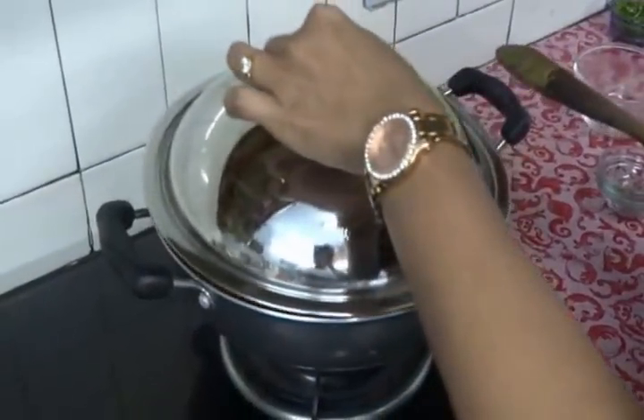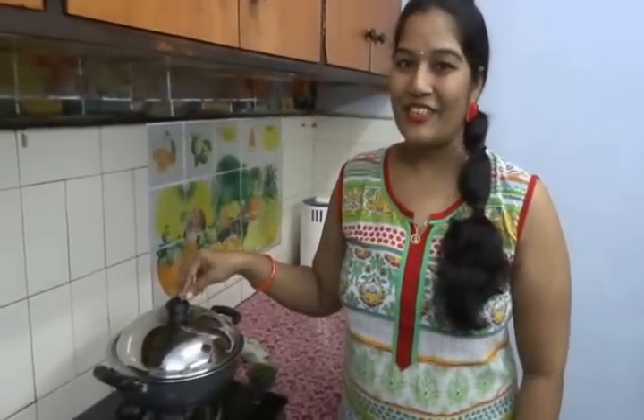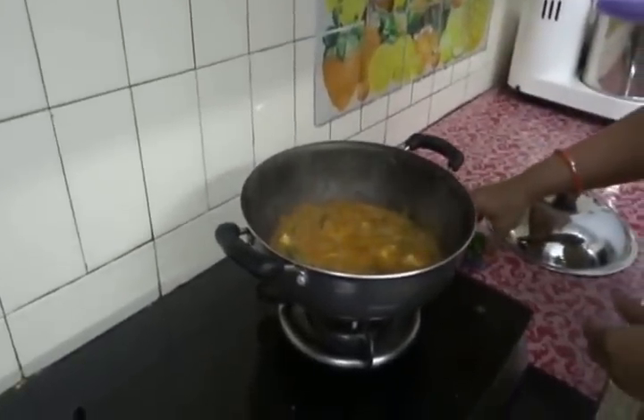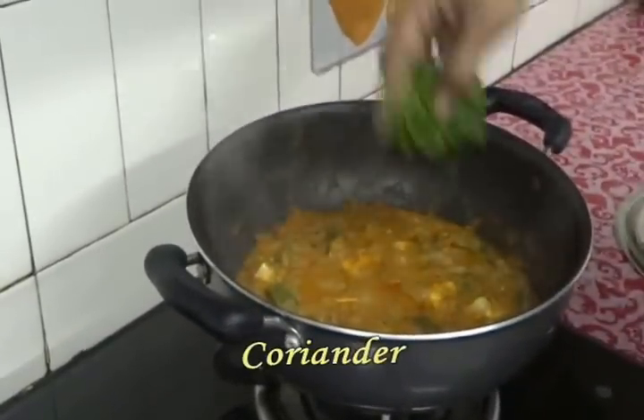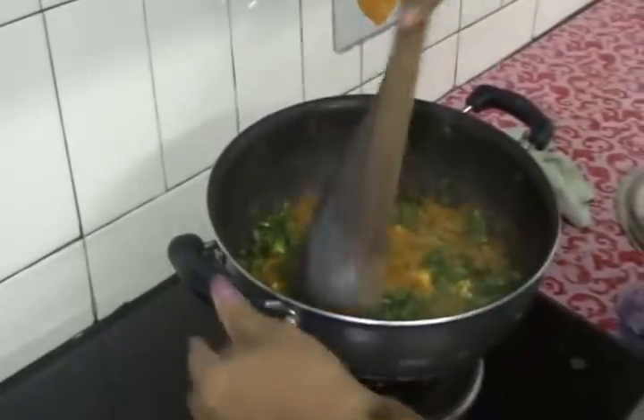Cover it and cook for 5 more minutes. It's been 6 minutes — let's check. Wow, it's ready! Finally add some coriander — lots of coriander. Mix it well.